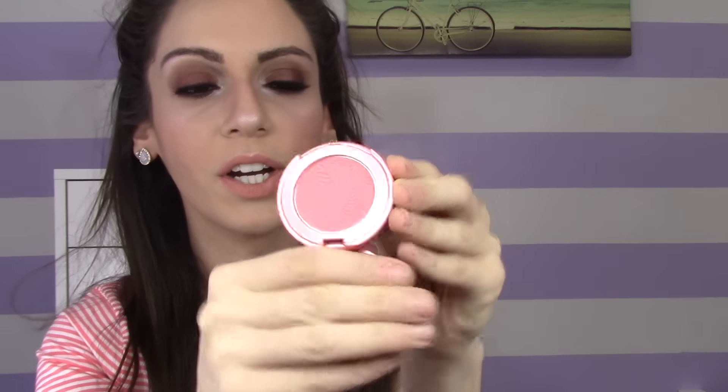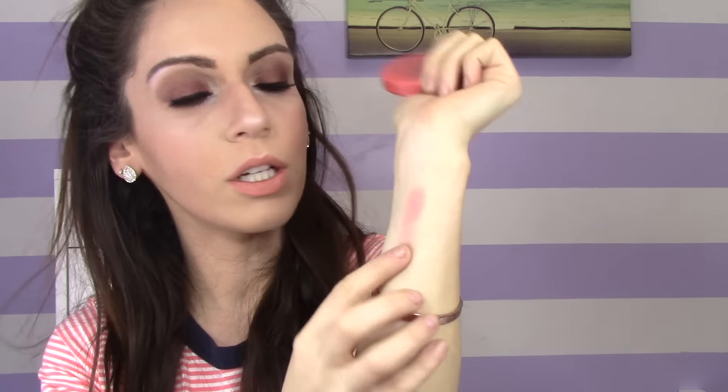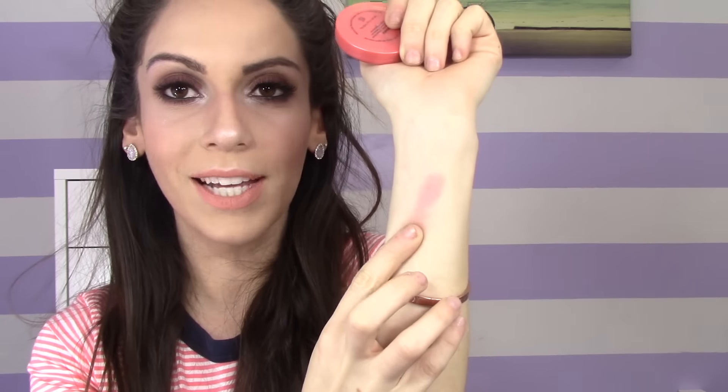The last product is this Tarte Blush in the color Blissful. This is how the packaging looks — just a small little guy with no mirror. The packaging feels kind of cheap, honestly. But the color is a matte, peachy type of color, and this is also really nice quality — same quality as the regular Tarte blushes. That is how the color swatches — a really nice, beautiful peachy color that would give a perfect flush to the cheeks during spring and summer months. I think it would be very suitable for a lot of different skin tones.